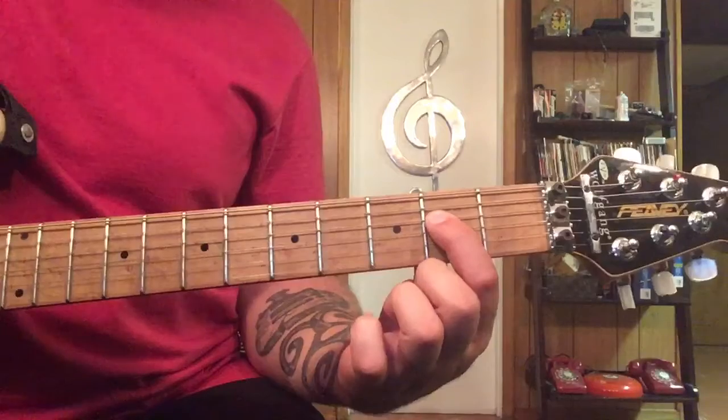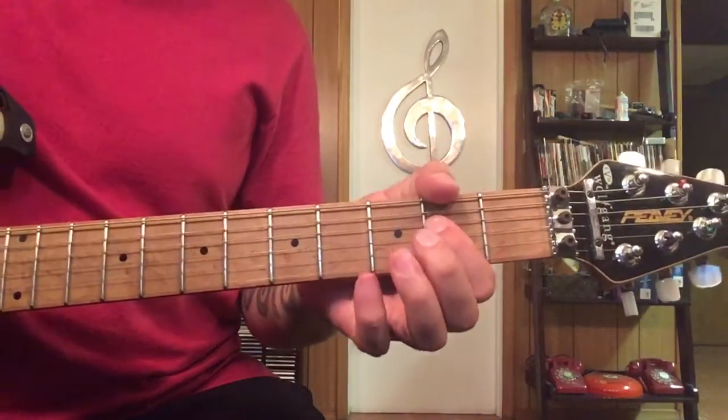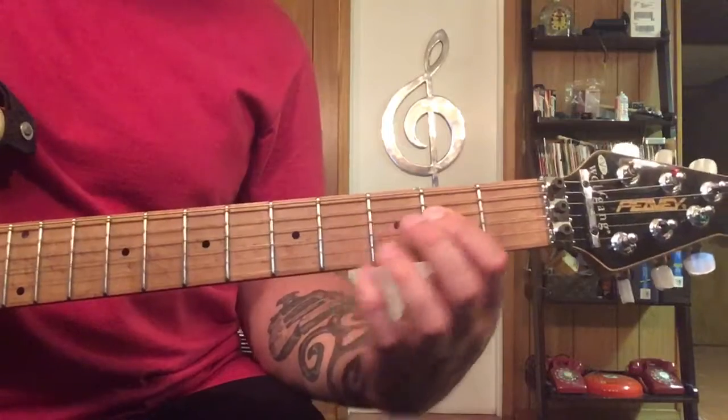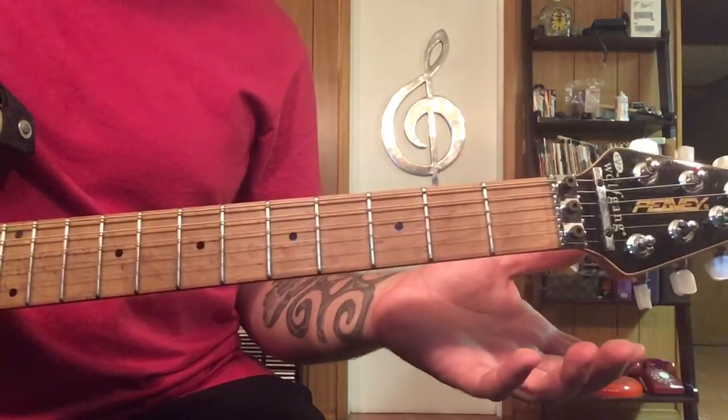Two As. Then we've got four Gs, and end on the A with a quick punch. So all together the chorus would sound like that — and that's the end of the chorus.